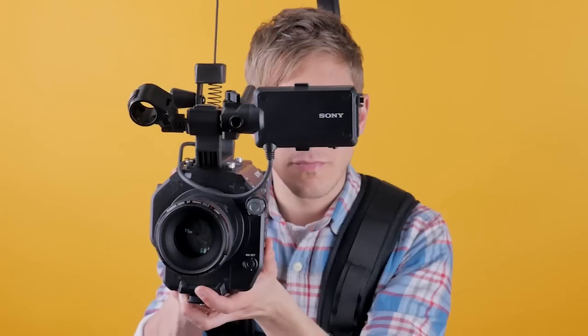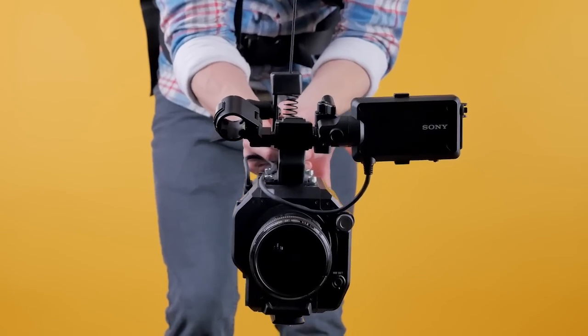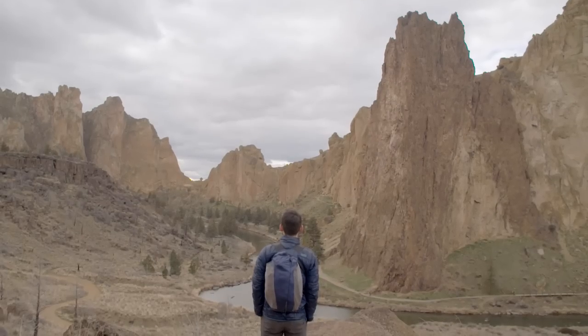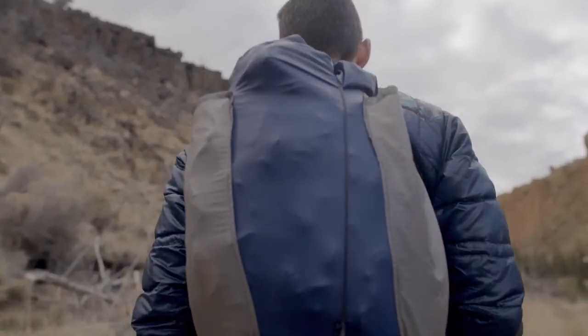Wondering what the EasyRig does? It distributes the weight of your camera across your entire body. Whether you're looking for a shoulder height shot, a mid-body shot, or a low-to-the-ground shot, the EasyRig takes the strain that would normally be on your shoulders or your lower back and distributes it evenly across your entire body.